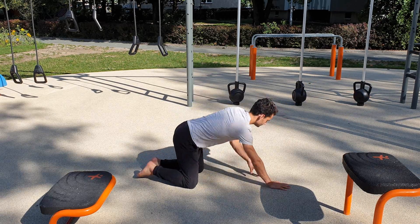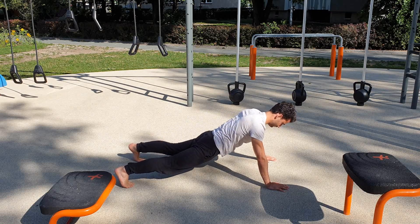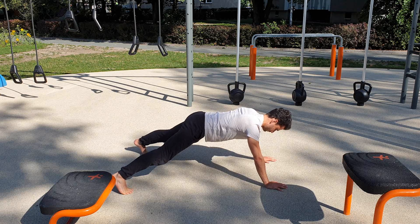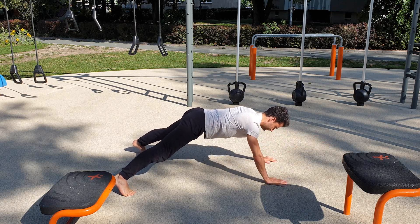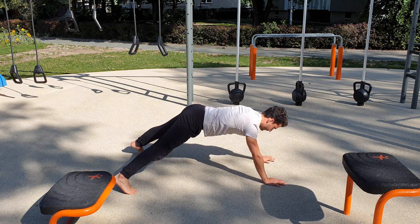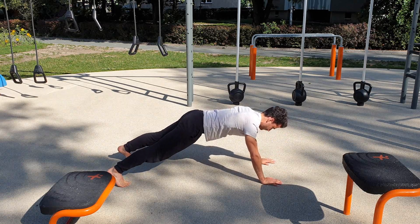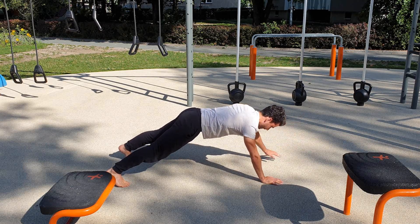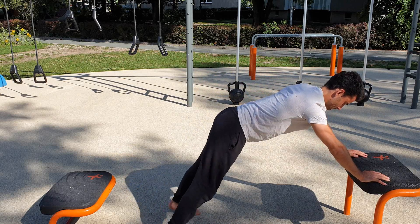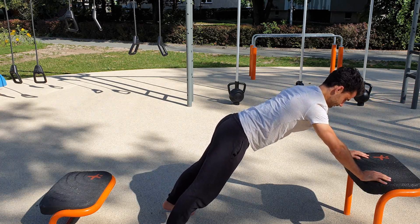Now go into the push-up position again, but this time widen your stance so that you have more stability. Have your hips not going too far down or too far up, but in a position where your whole spine can be in its natural position. From here, lift one arm up slightly while trying to maintain a completely stable core — make sure the hips don't move when you lift the hand up. Go for seven repetitions on each side. If it's too difficult and you feel that you're compensating too much, do this one also on a table or against the wall.